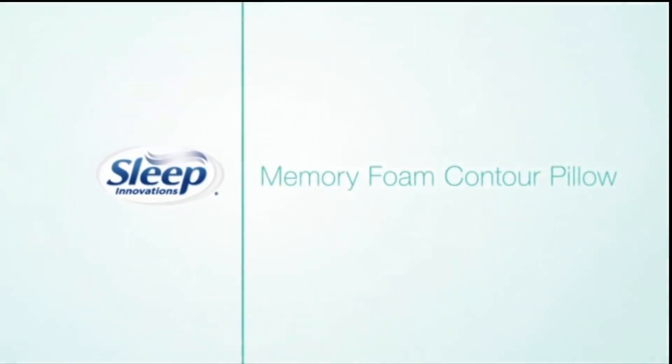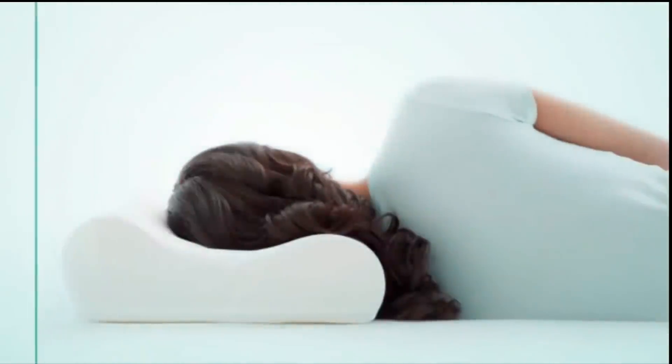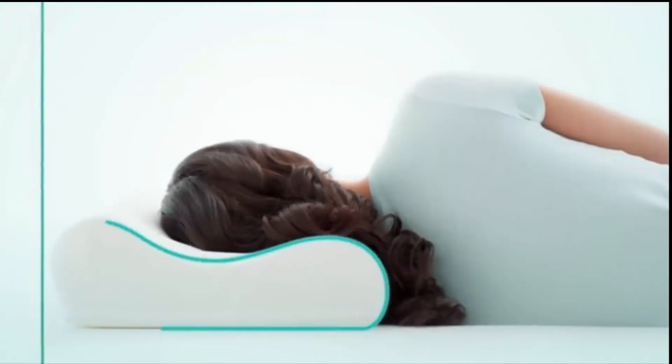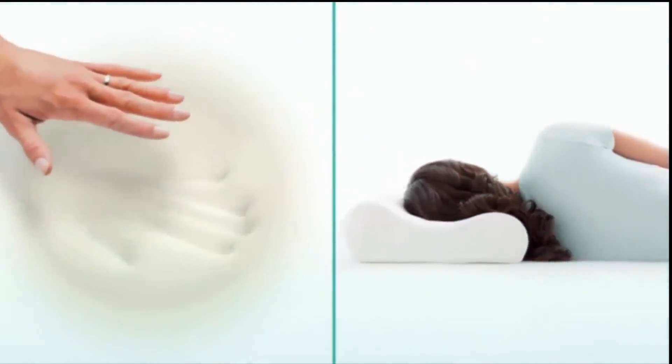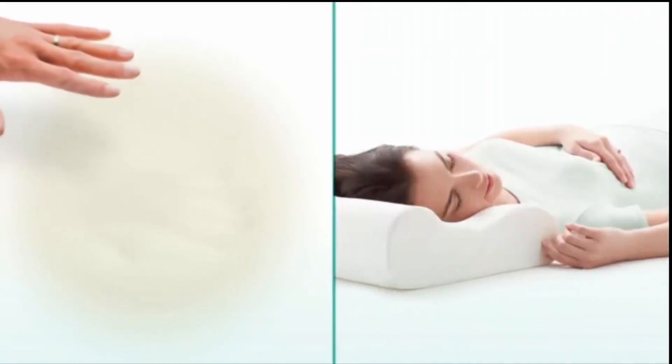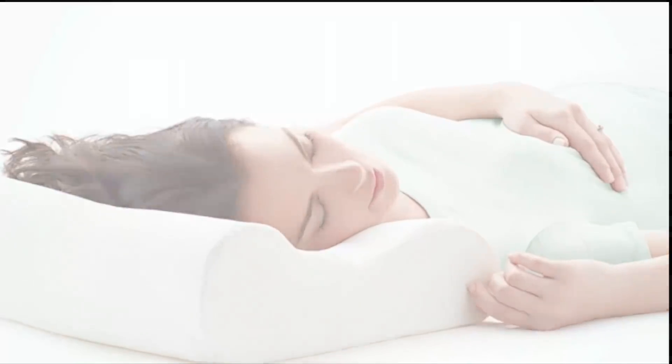Renew yourself overnight with the memory foam contour pillow — ideal for both side and back sleepers. This innovative ergonomic pillow cradles the head while the contour gently supports the neck. Premium open cell memory foam regulates sleep temperature, relieves pressure on the neck and shoulders, promoting proper alignment, so you can relax, rest, and renew like never before.